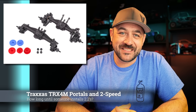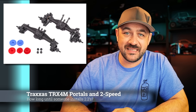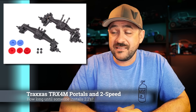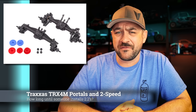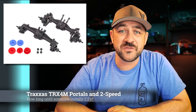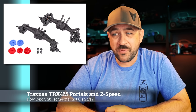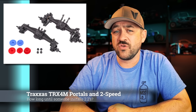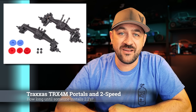In one of the quietest releases from Traxxas in a really long time, they released a TRX-4M portal set and a two-speed set for the TRX-4M — the 1/18th scale. The portal set that they released is a good looking set of portals and adds a significant — actually surprising — amount of ground clearance for an 18th scale. Depending on your build goals, this could make a huge difference. The price on the portals is $129, which is pretty expensive when the whole truck normally is like $150, which just shows how competitive they got the pricing on that full car.